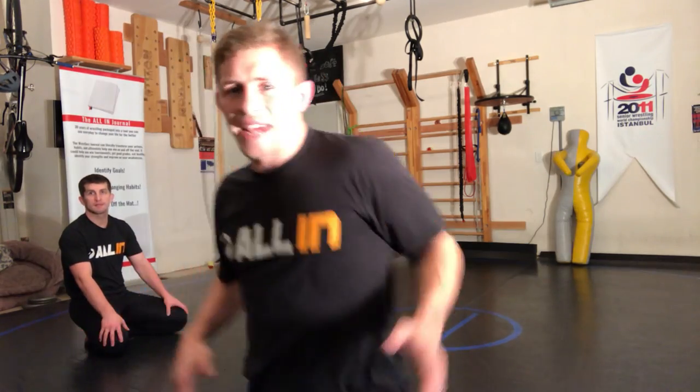Keep watching my videos and subscribe to my channel. In the next video, I'm going to show you how to grab the leg and make sure you step over and grab it correctly, so you guarantee a reversal and guarantee points.